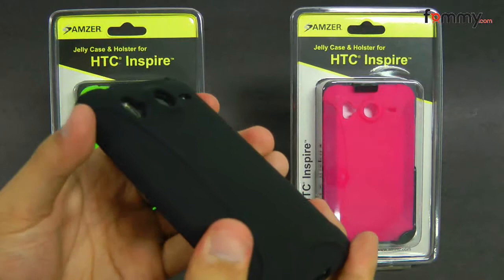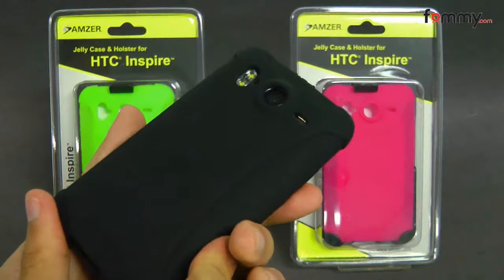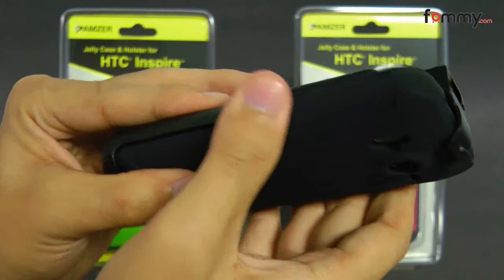They come in three different colors: black, pink and green. Overall this makes for a really great accessory for your phone. Thanks for watching my review. Be sure to visit FOM.com for the latest accessories for your device.